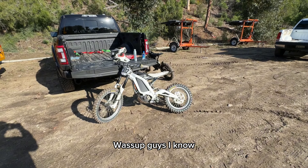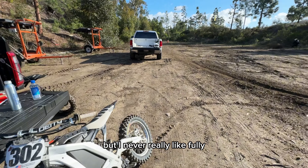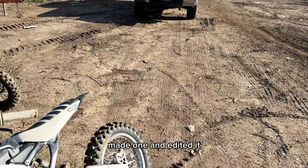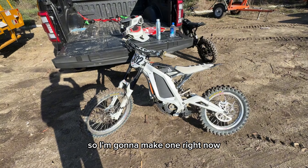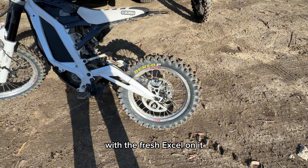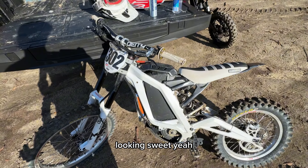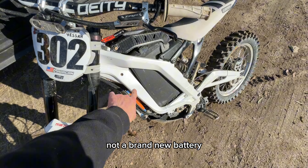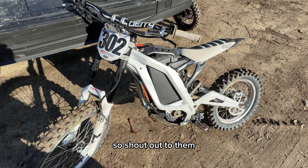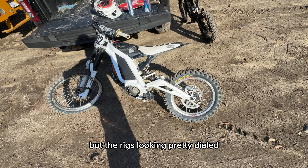What's up guys, I know it's been a fat minute since I've made a YouTube video — I've had a bunch recorded but never fully edited one. Here's the bike after the burn down with fresh Excel rims, they're looking sweet. Chide sent me a battery that they fully metal-cased for me, shout out to them, Franklin, and then the new BAC. The rig's looking pretty dialed.